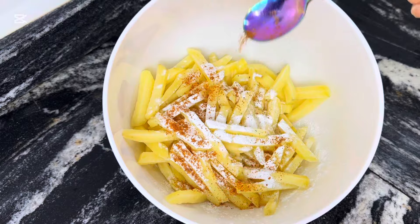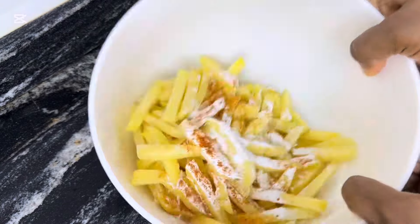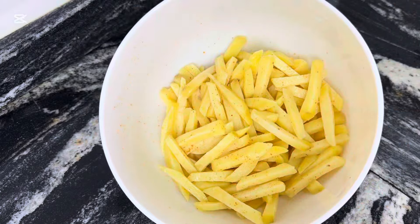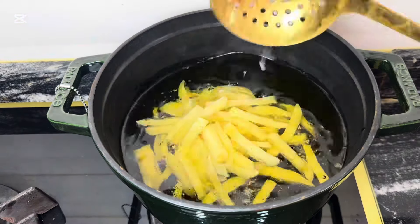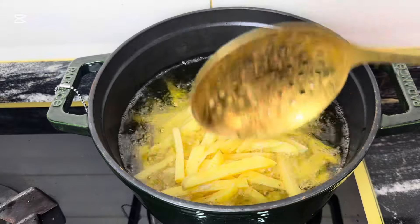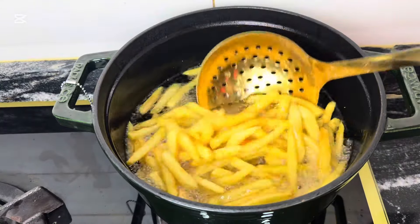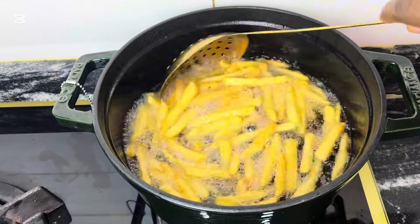Toss the chips thoroughly to make sure they are properly combined with the corn flour. The corn flour is going to make them so crunchy and delicious. Then proceed to fry in hot oil until crispy and golden brown — look at this!